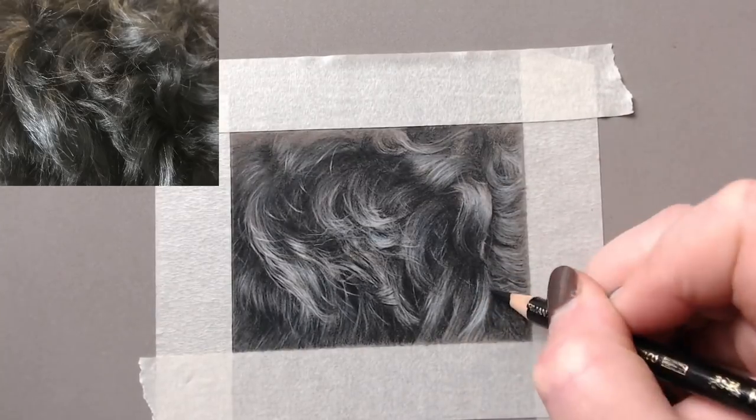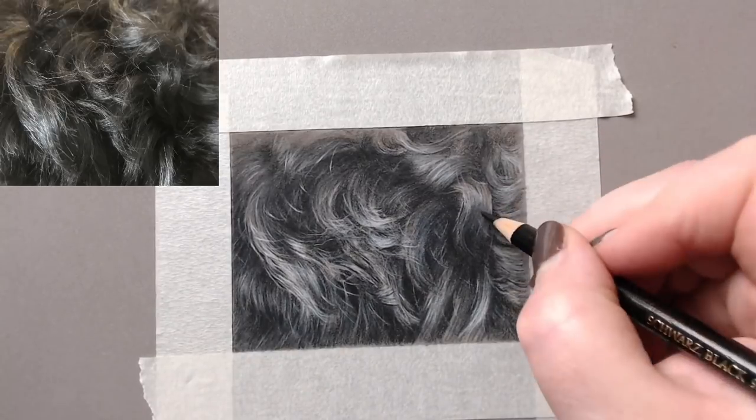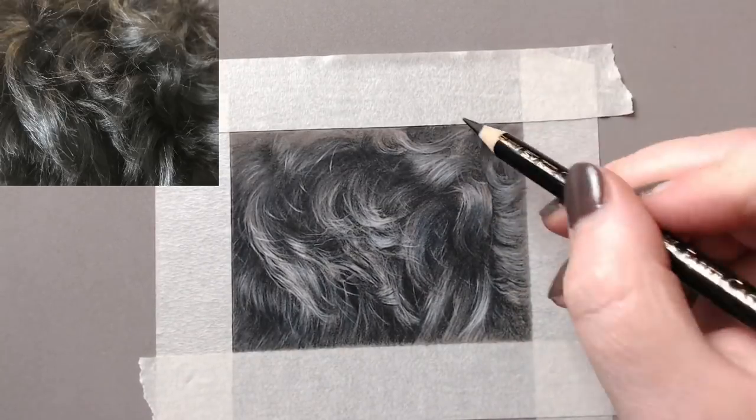I'm not bothered if I've added an extra curl here or missed one out — as long as I've got the look and feel of the hair, that's okay for me.